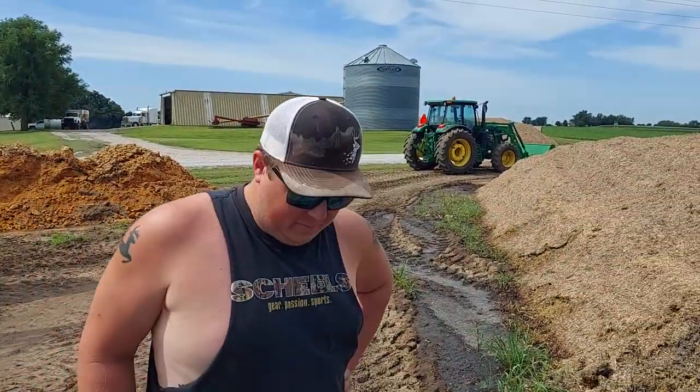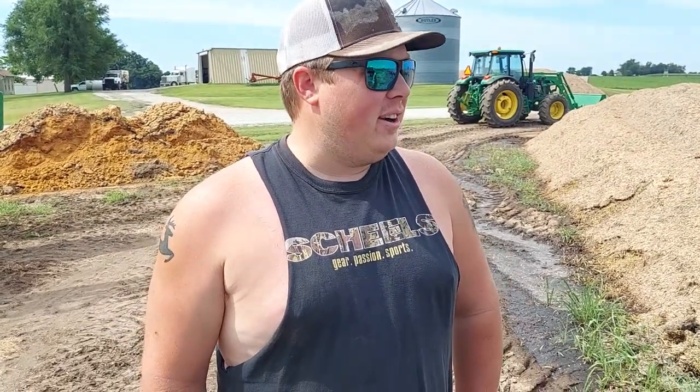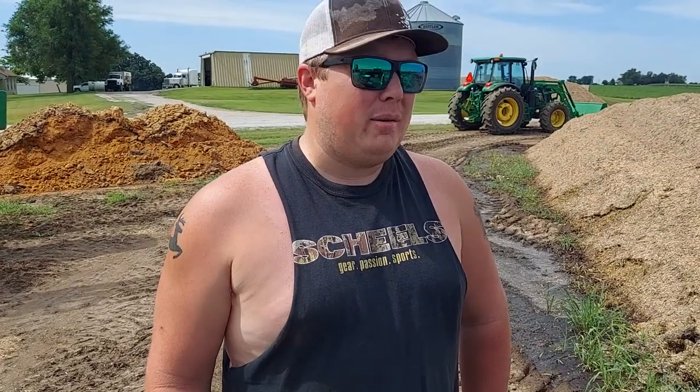Hey, I'm here with Derek Holt House up near Seneca, and this is the second year you've used Silatec, right? Yes, this is the second year we've used it. I've been very, very pleased with it. What are some of the things you're seeing?